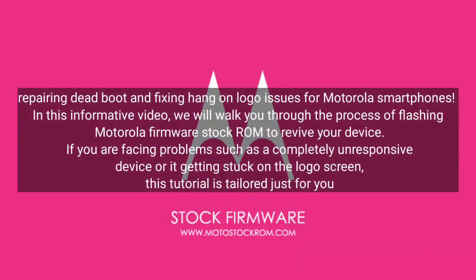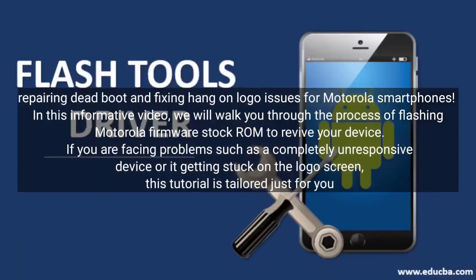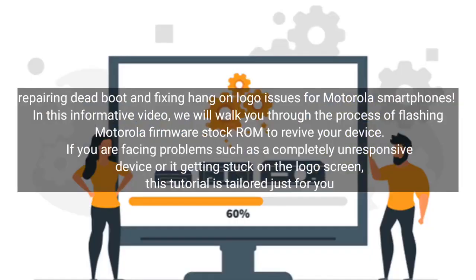Repairing dead boot and fixing hang-on logo issues for Motorola smartphones. In this informative video, we will walk you through the process of flashing Motorola firmware stock ROM to revive your device. If you are facing problems such as a completely unresponsive device or it getting stuck on the logo screen, this tutorial is tailored just for you.